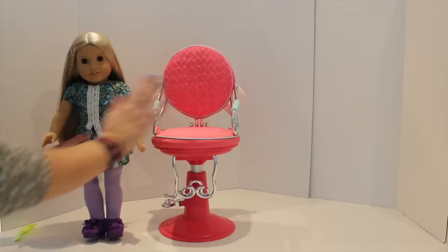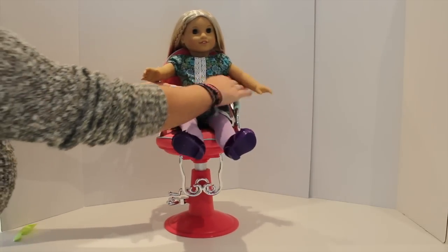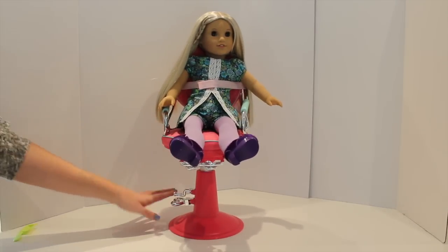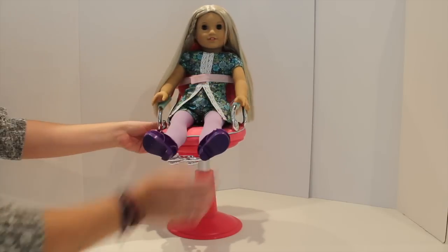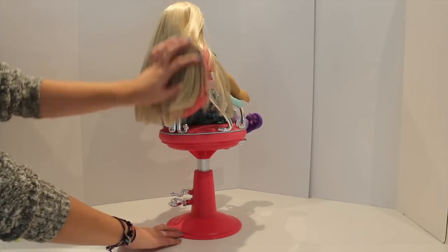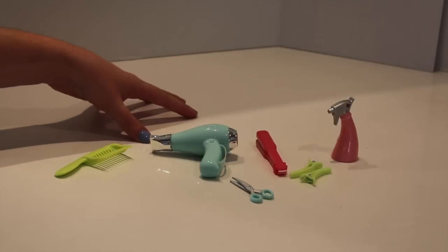Here we have an 18-inch doll to show you how the dolls fit on the Our Generation salon chair. I'm just going to sit her down comfortably and strap her in with the cute little pink straps. Then I'll lift the footrest up just like a real hair salon and put her at the right height and level for me to do her hair. As you can see, she fits perfectly on the salon chair and there's plenty of space to style this gorgeous hair of hers.